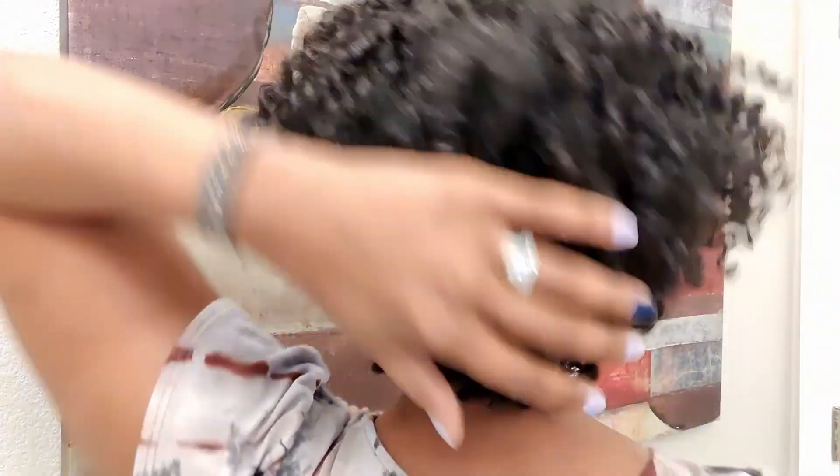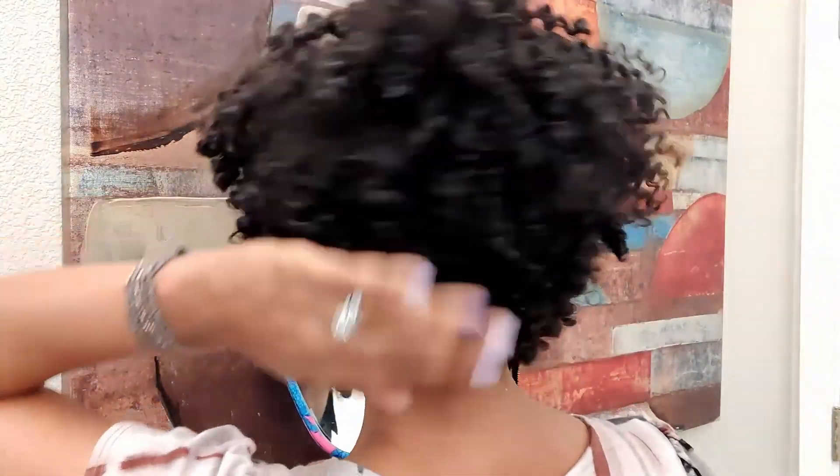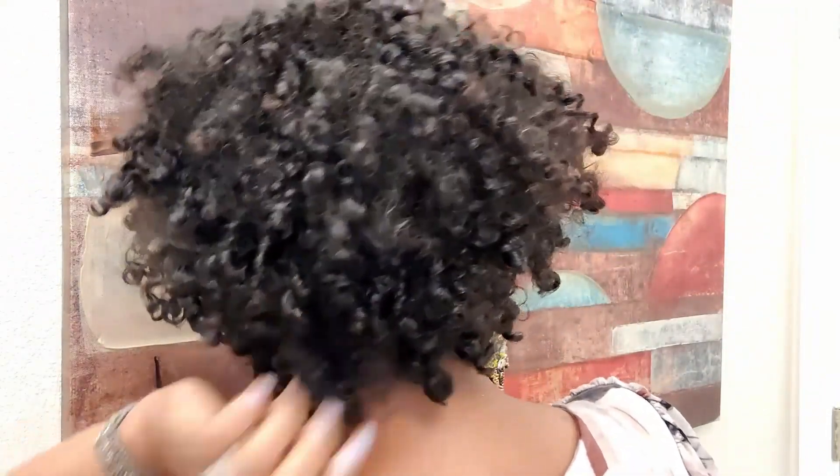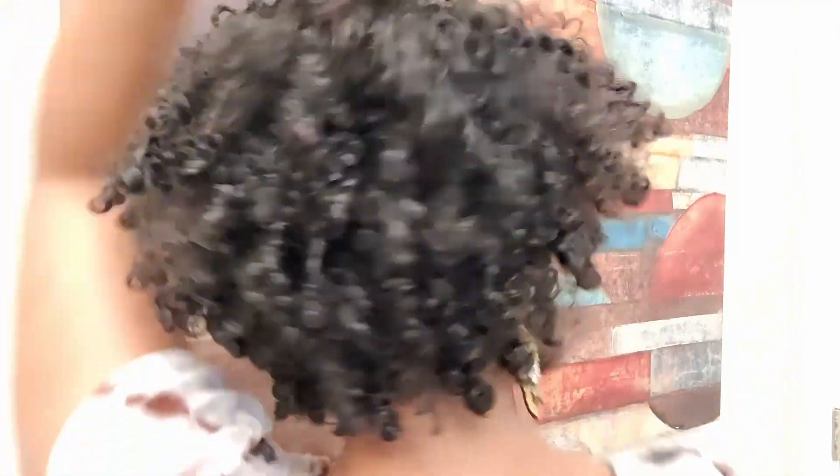Now you could kind of just leave it at this point and wear it like this. I prefer my curls to look like they're maybe a day or two old. But since this style was generally really easy, I'm going to go ahead and do a little bit more fussing.